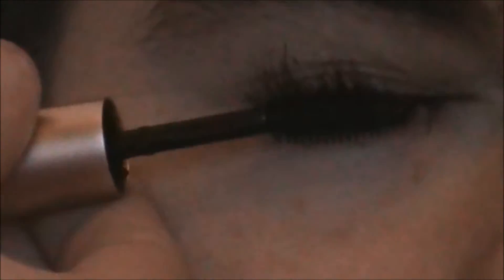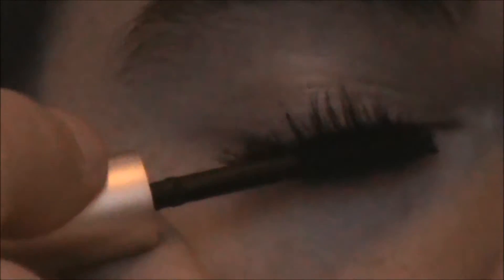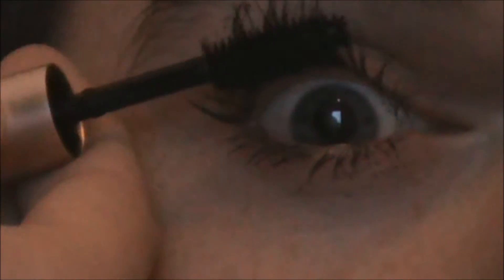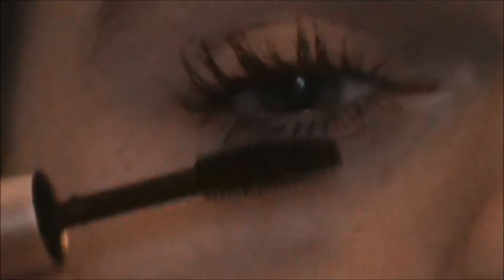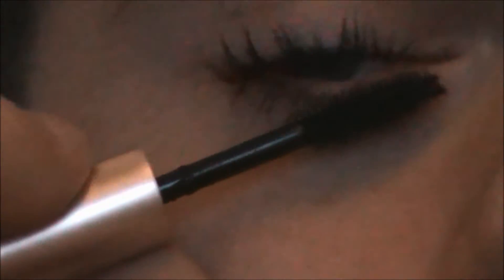Even with multiple coats, I feel like it still looks pretty normal and natural looking, which is not the look I anticipate with my mascaras. It looked like something good on the model's eyes, but it's just because of their natural lashes. And if it wouldn't smear and flake, I would say this is a nice bottom lash mascara because of the small brush, but it's just not.